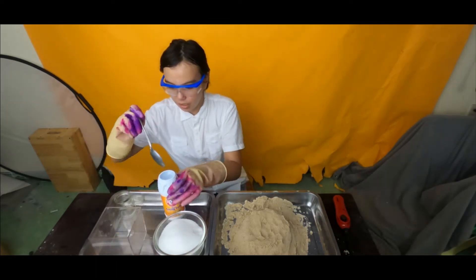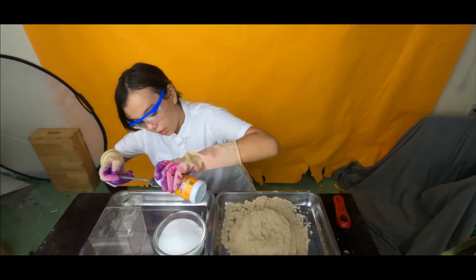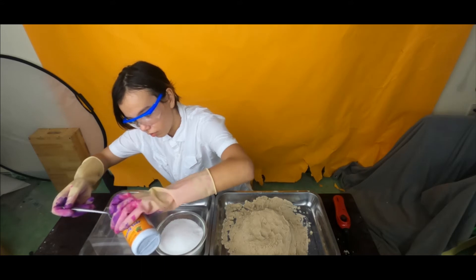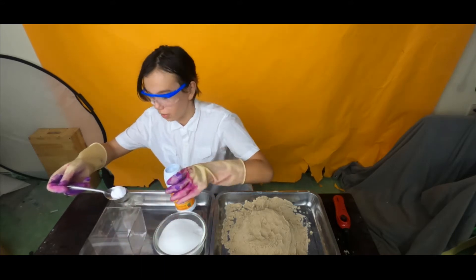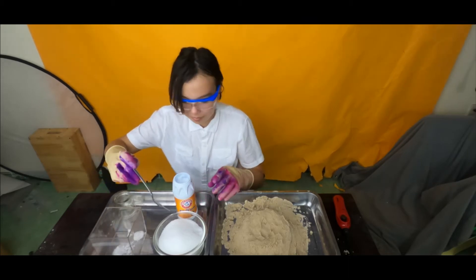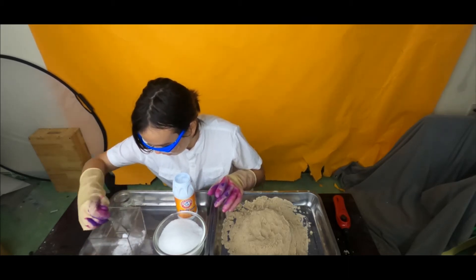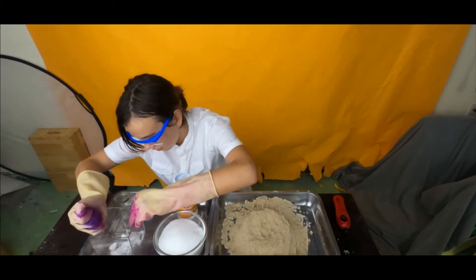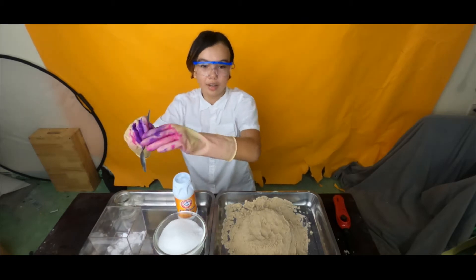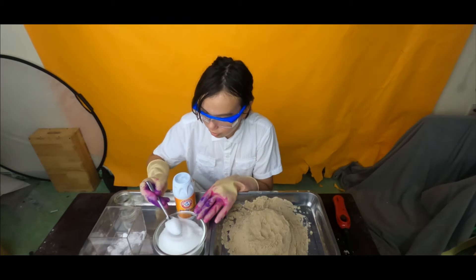First, I will be taking one spoon of baking soda into the concoction. I think this counts as one spoon. Let me chop this. And then three — I mean four tablespoons of sugar.